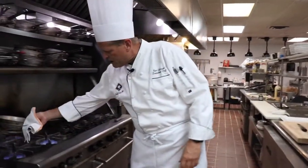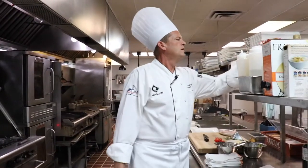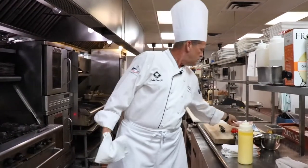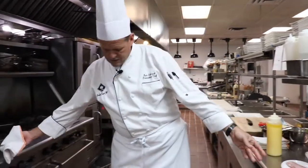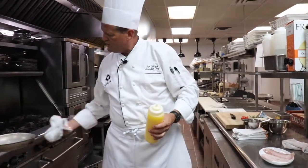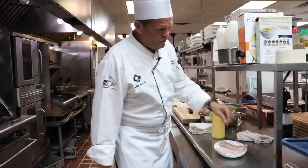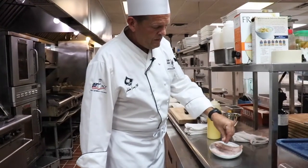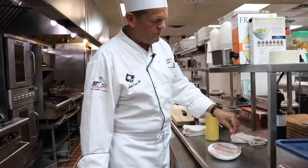First thing we're going to do, we're going to get our pans hot. This is our corvinia here. I'm going to put some salt and pepper onto my fish — not too much, as I'm going to be doing a lemon herb caper butter.